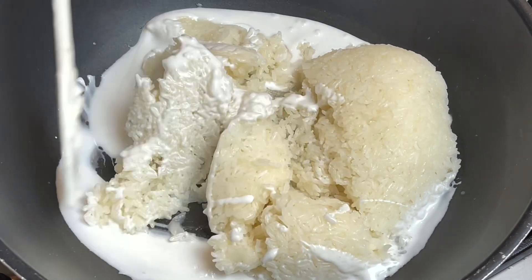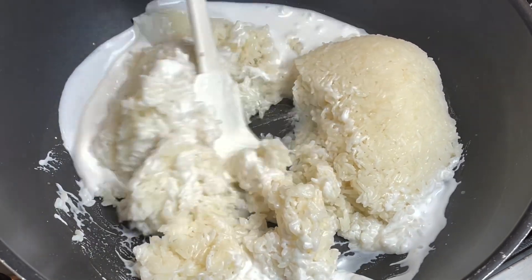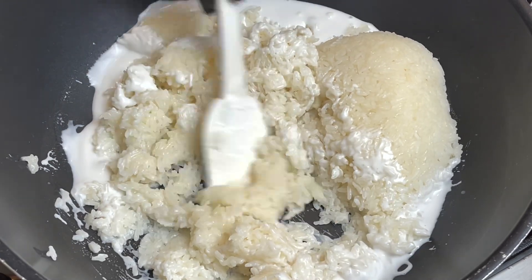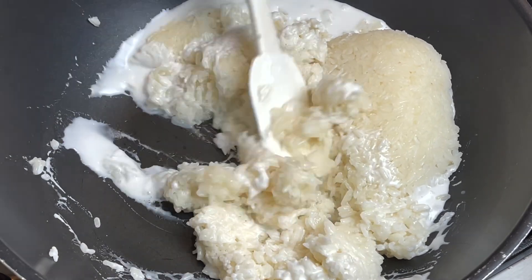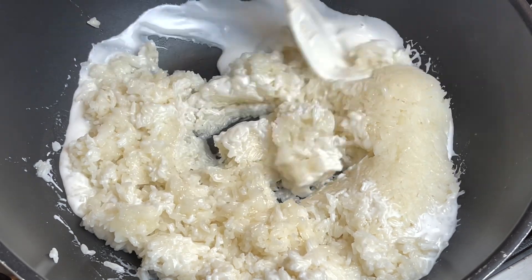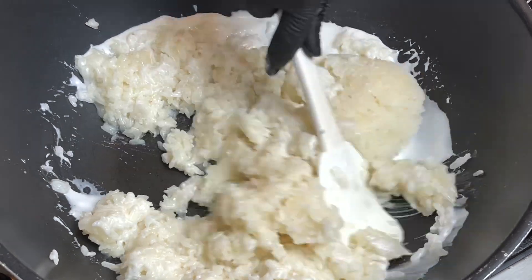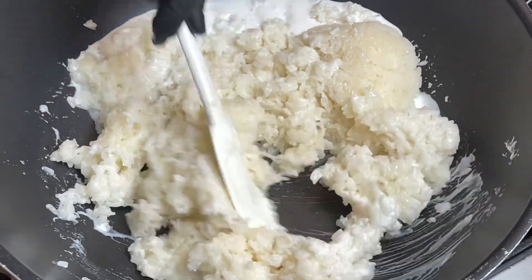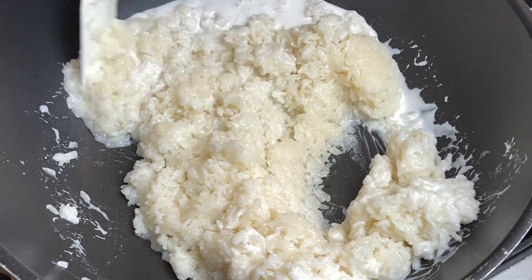I've turned the fire on low — just a quick minute. I like the coconut cream, sugar, and sticky rice to be well combined. As you can see, our sticky rice is perfect — it's not soggy at all, and that's the texture we want. It will dry out quickly once combined. Once we turn off the fire, the liquid will dry out and it will just look like regular sticky rice — you can't even tell.